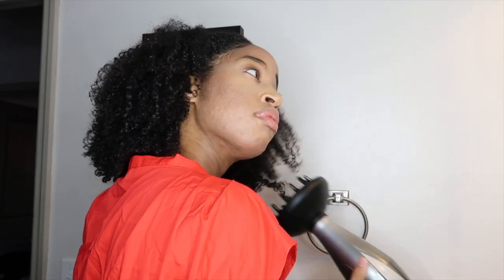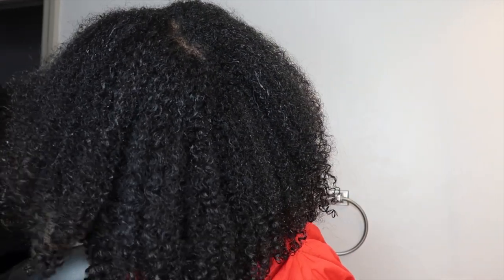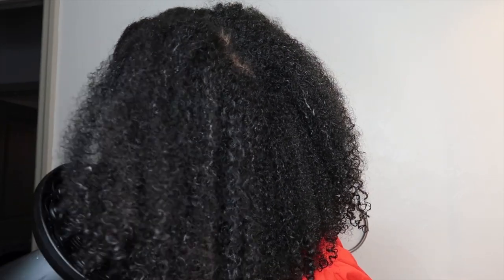Once my hair is completely styled, I'm going to dry it. Curl Mix recommends you do not let your hair air dry, but use a diffuser. I love using a diffuser because it provides direct heat to the area you want to dry and helps clump your curls. Depending on how you diffuse — drying down, drying up for more volume, or pressing in to define — you can get different results. It usually takes me about fifteen to thirty minutes to completely dry.